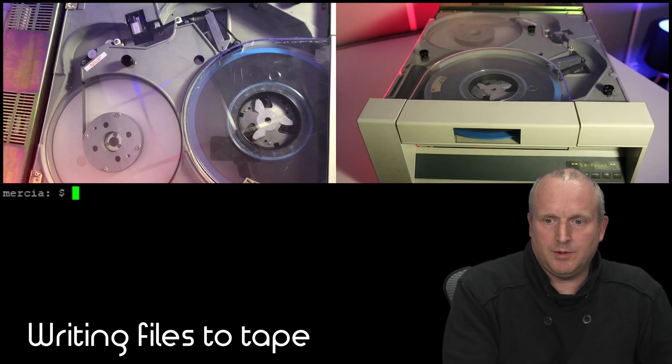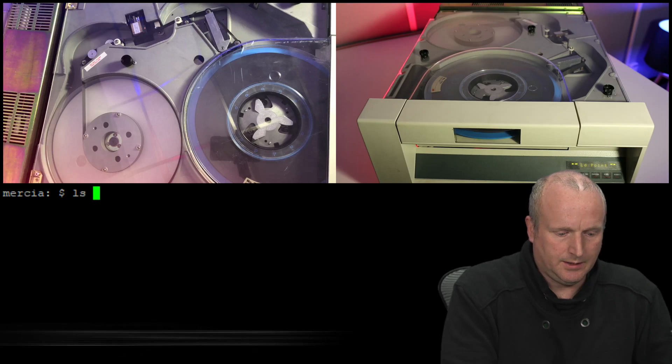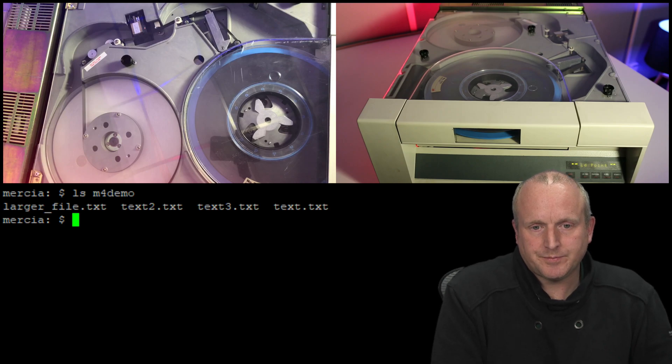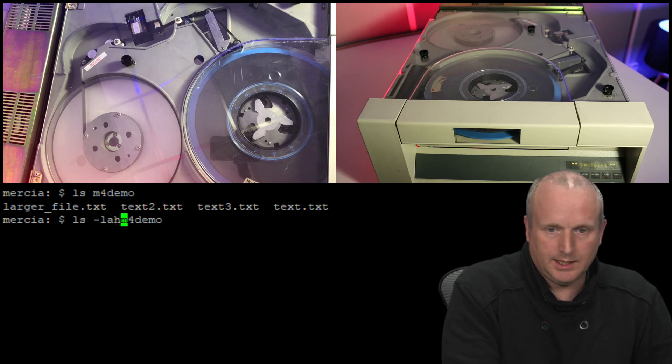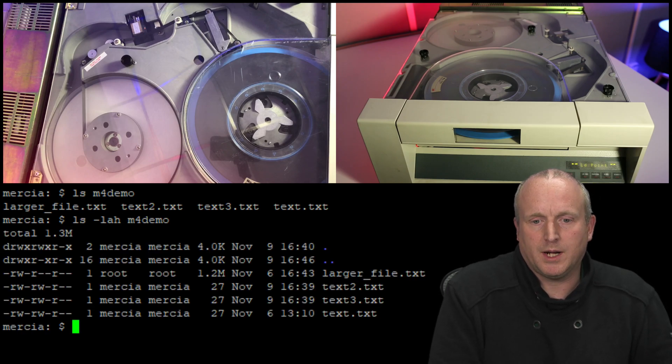Okay, so we've connected to the machine. I'll do a quick list here. We have a directory and for the demo we have several files in it. We can see we've got 1.3 megabytes of data.